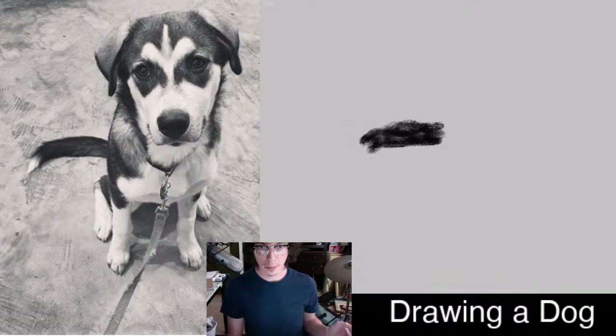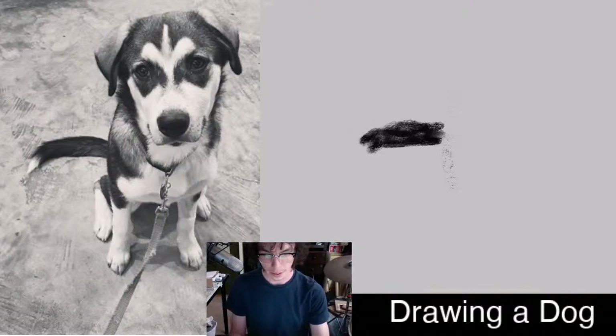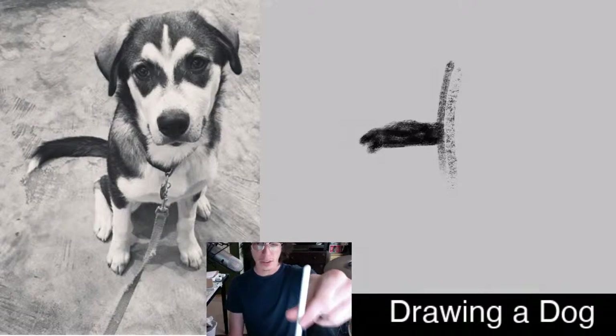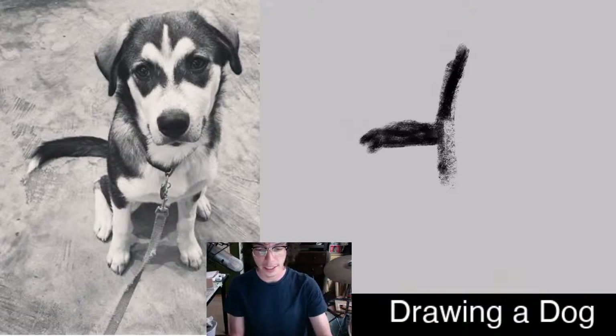Now I'm going to try to do the curve of her back from just below her tail up near her ear. I can hold my pencil up — it looks like it goes straight down from the tail, but above the tail it's at an angle. You can eyeball it or directly measure how thick the tail is to determine how far you go.